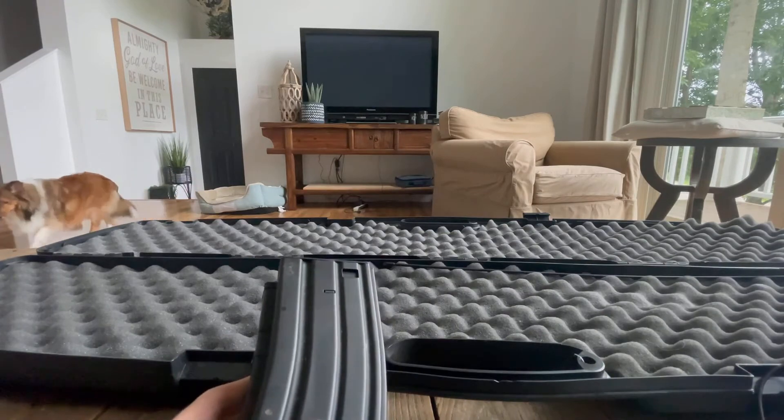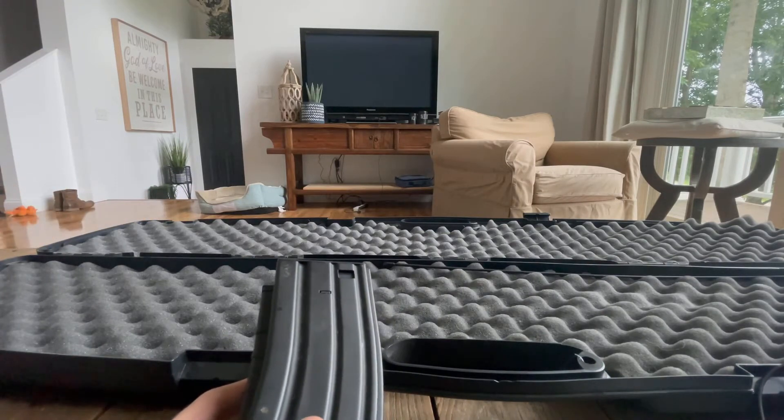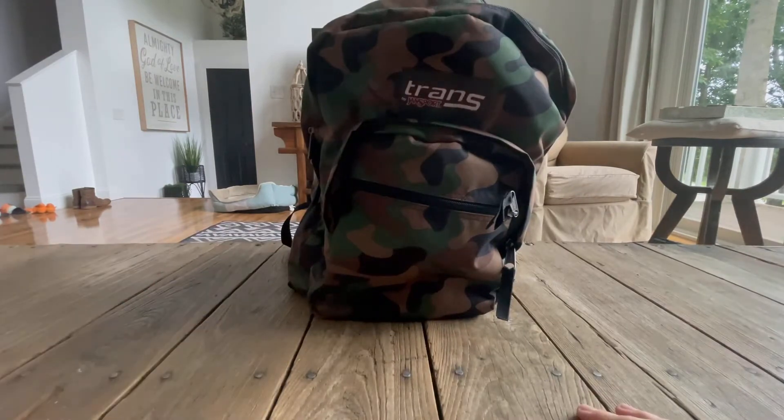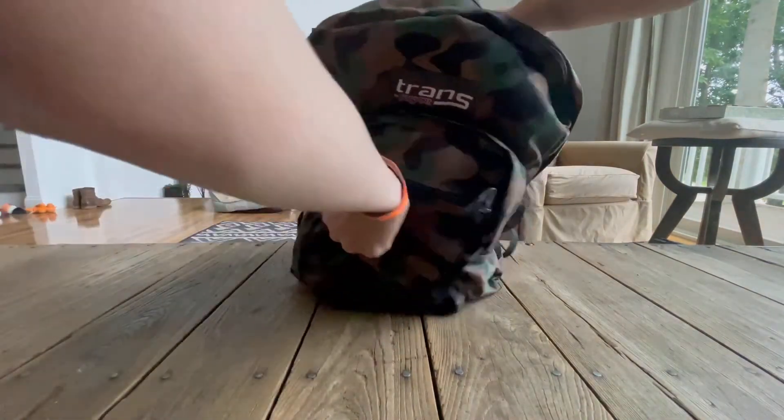Next I'll be going into what I have in my backpack. Here's my bag — let's get straight into what's in it.